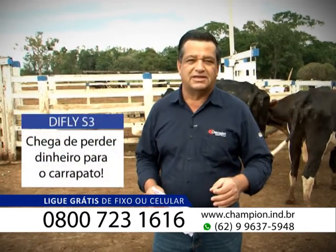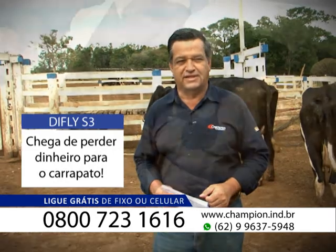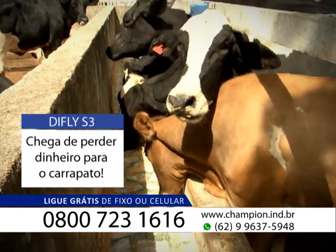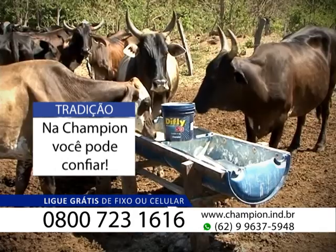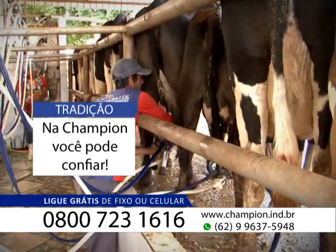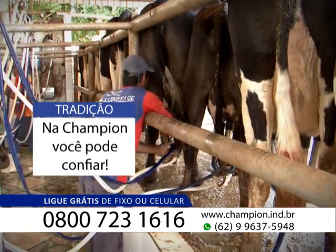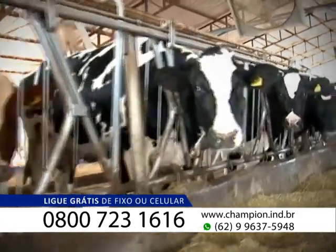É por isso que cada dia que passa tem mais DeFly S3, mais gente usando o DeFly S3, porque ele controla efetivamente o carrapato, só que é sem manejo, sem carência, sem resíduo, mais leite no balde, menos dinheiro gasto, mais dinheiro na carteira, sem dúvida nenhuma. Vem para o DeFly S3, vem para a Champion — quem usa, recomenda.